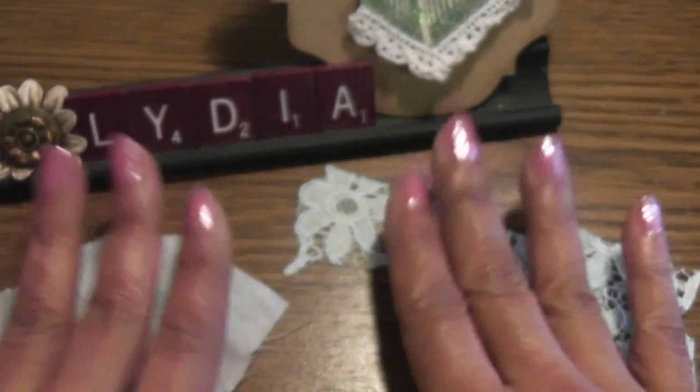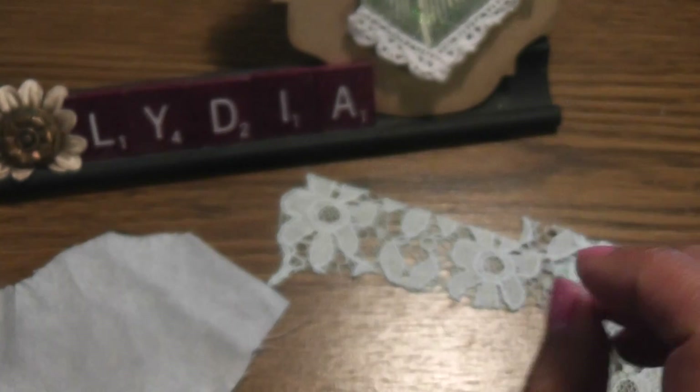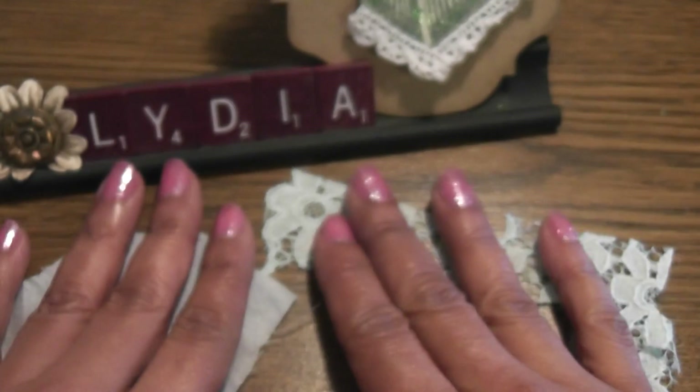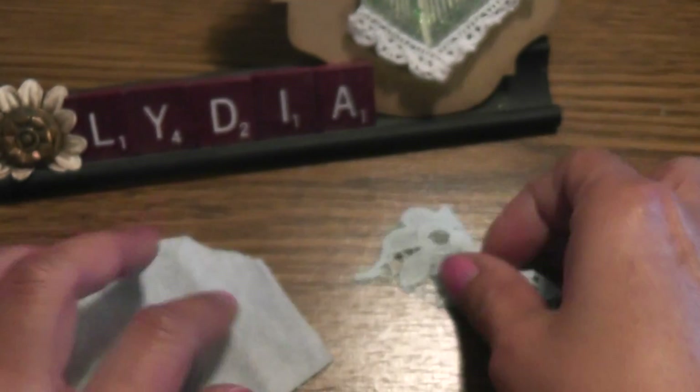Hello everyone, this is Lydia and today I'd like to share my entry for Crystal. Crystal is Junecries315 here on YouTube. She's hosting a birthday giveaway challenge and for the challenge you have to create a pincushion, and they are not difficult to create.